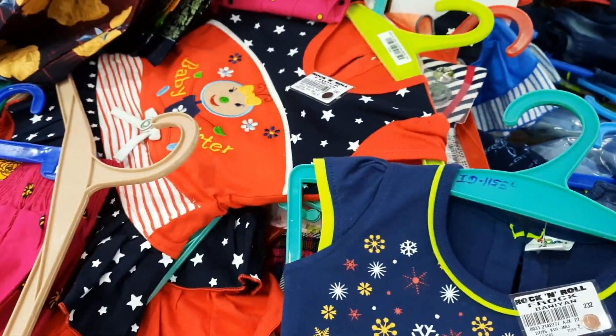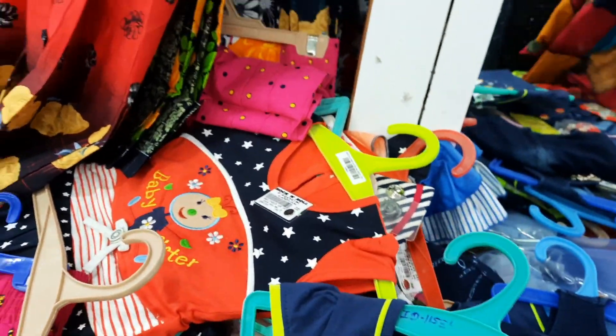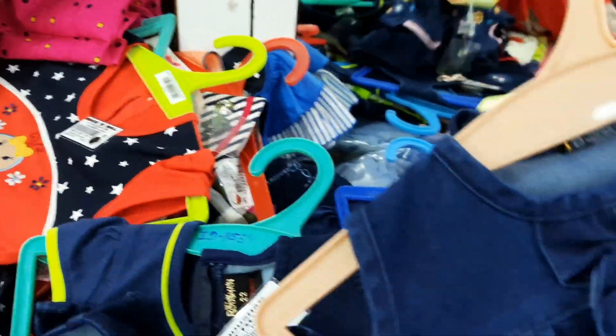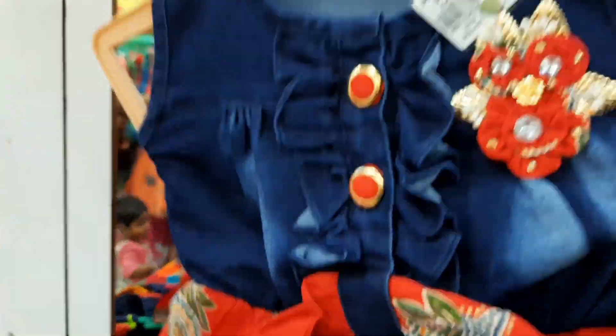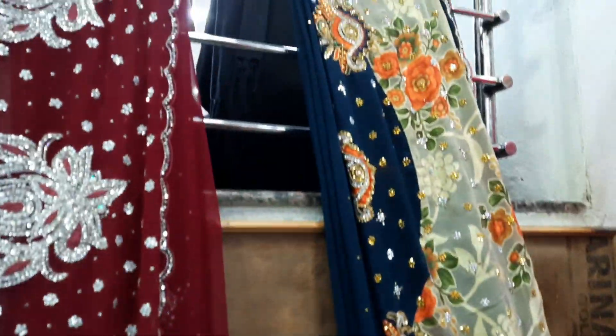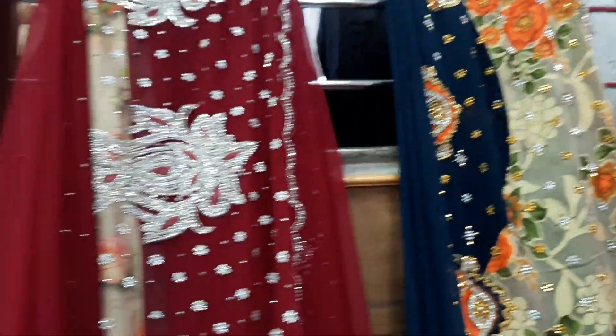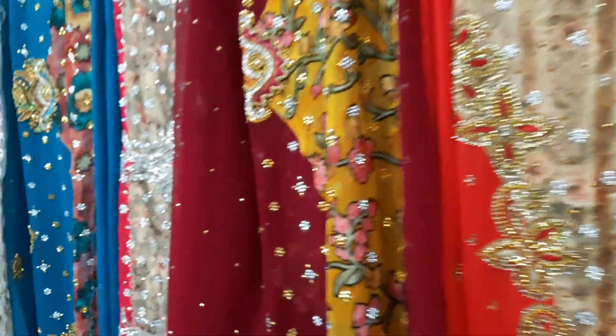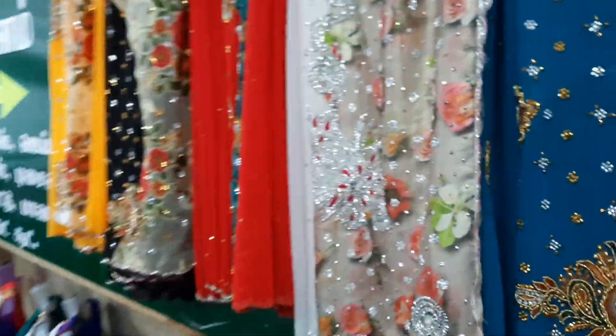If he looks young, he will look great in it. It's very nice to see the saris. If you see the name of Ake Ahmed, you can prefer the name of Ake. If you see the saris, you can purchase them here.